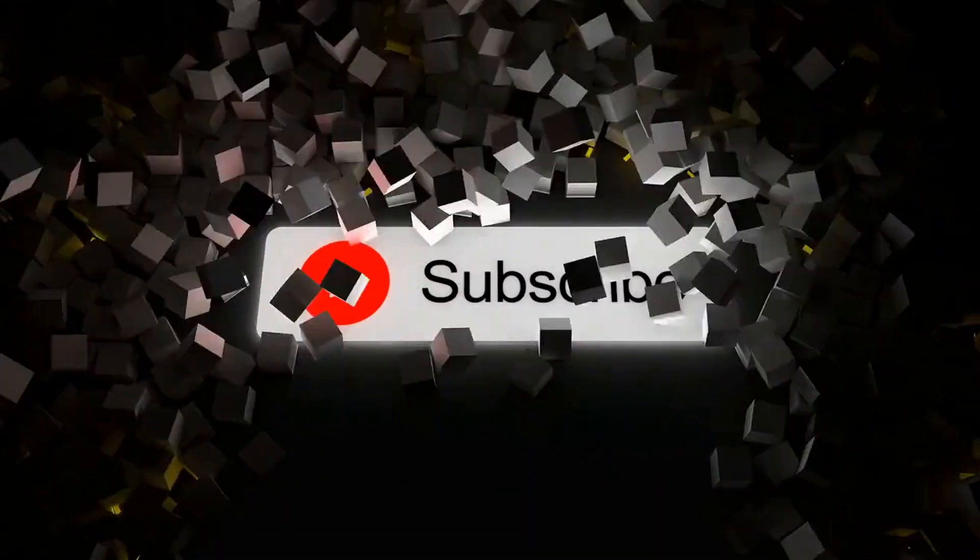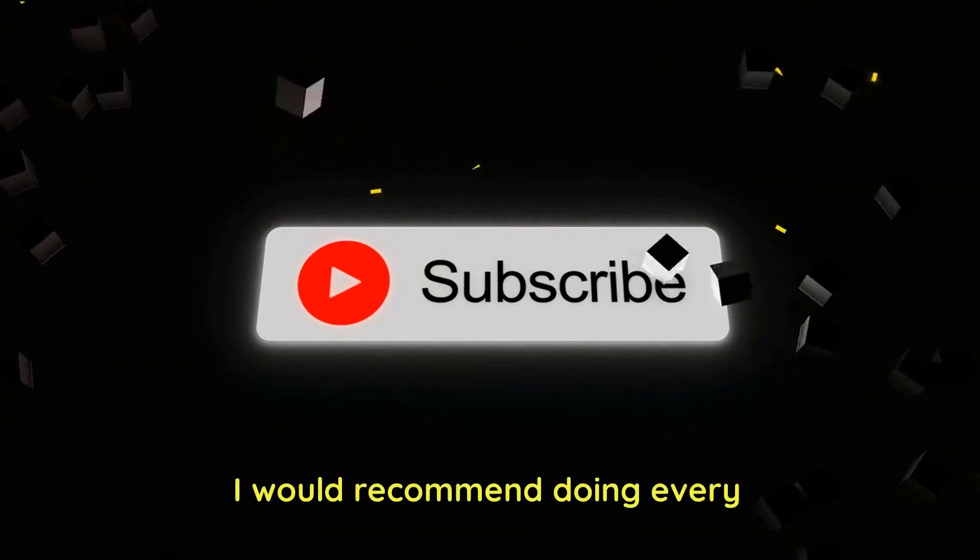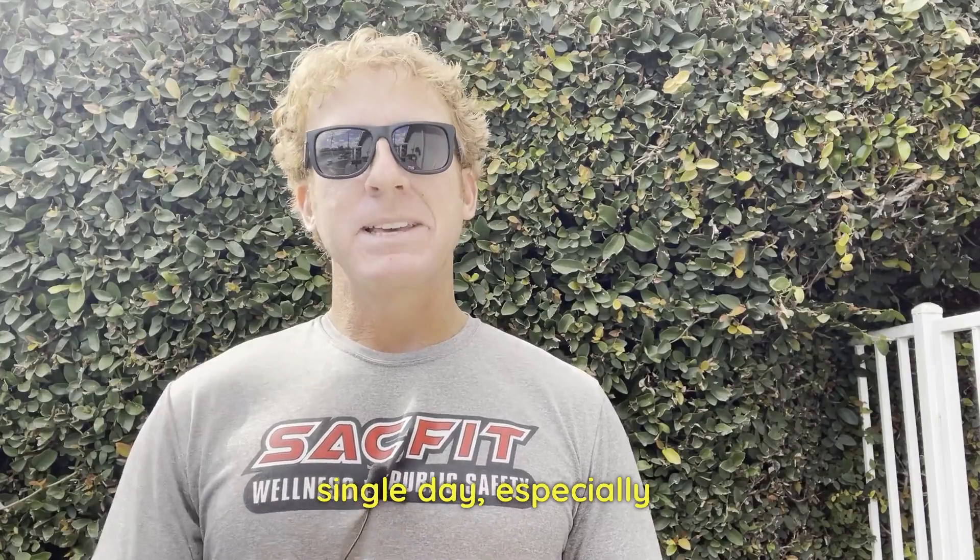And if you want more content like this on fitness and nutrition, make sure you subscribe. These two stretches I would recommend doing every single day, especially if you have tightness.